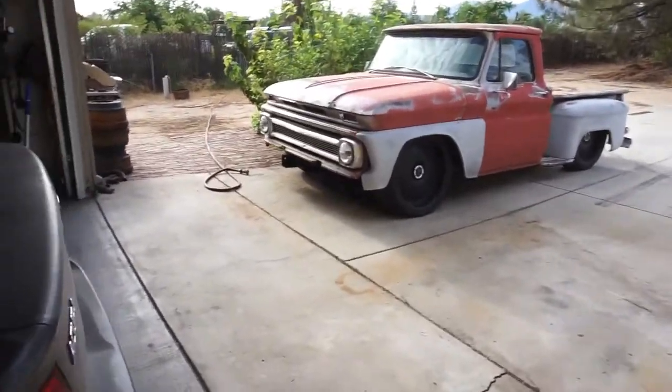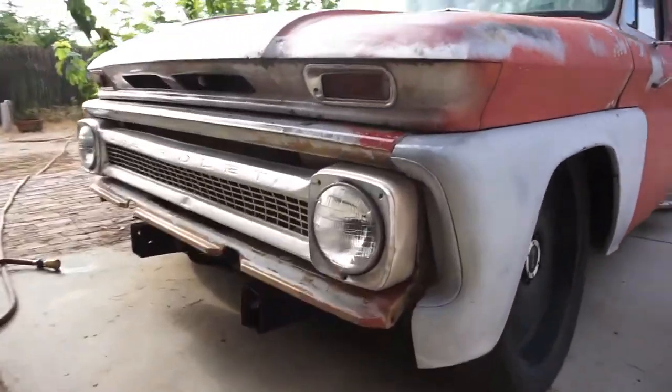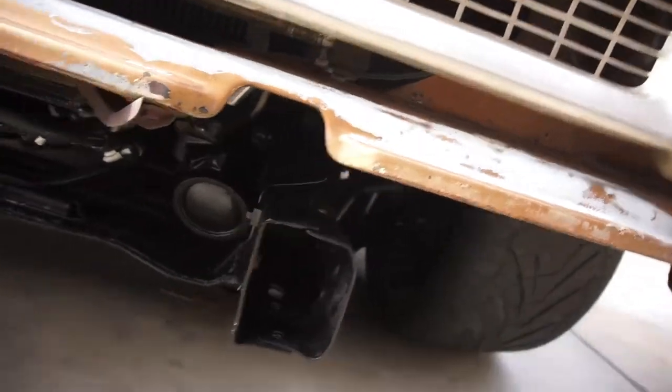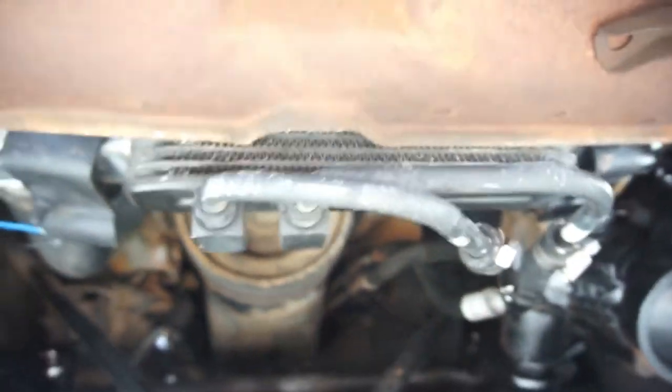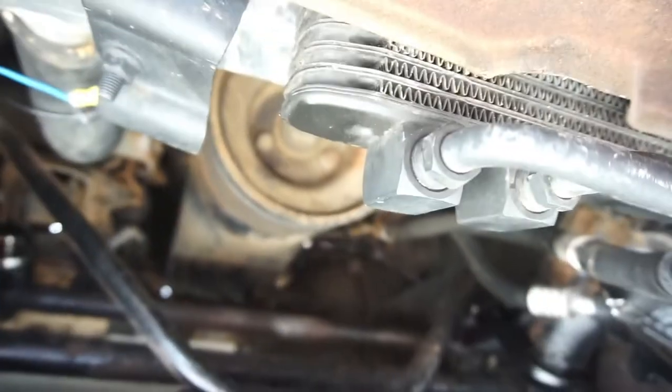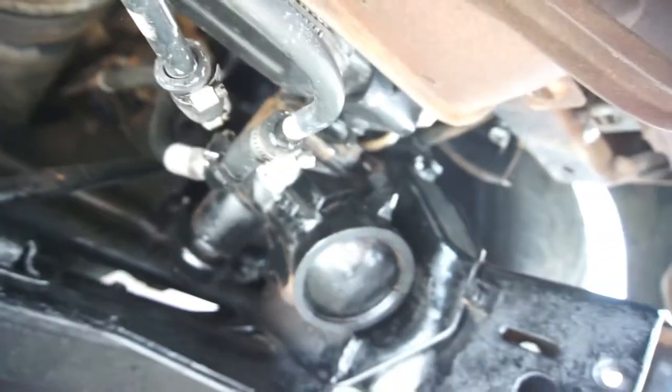I can't bend over, so anyway there is my issue with getting this front end on. Pretty much just don't bolt that, I think.